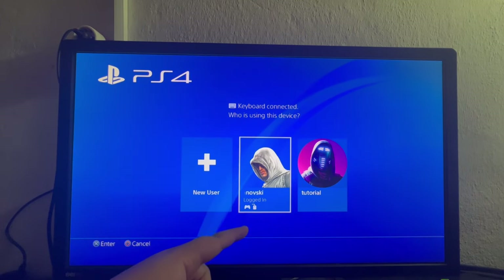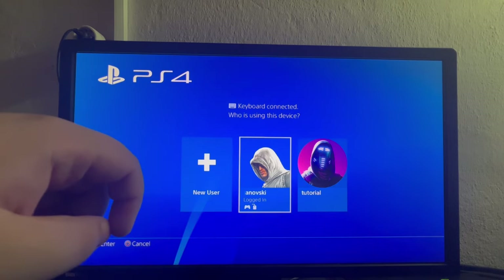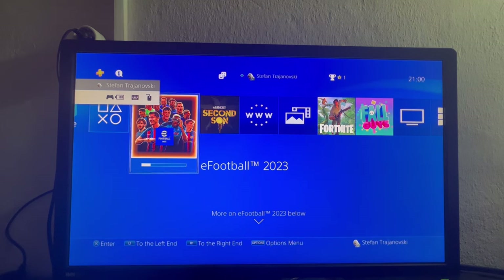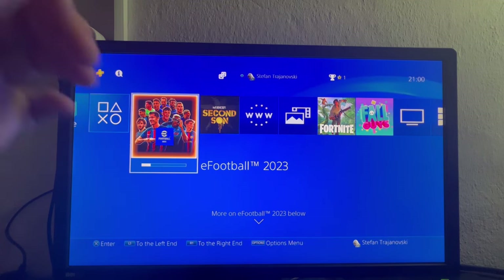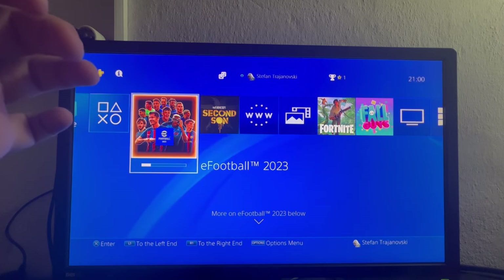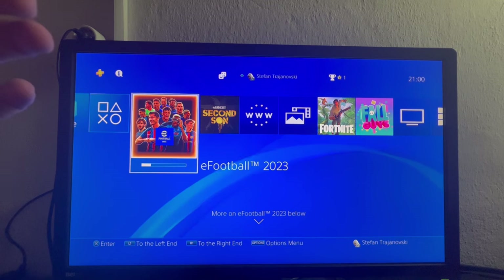As you can see at the bottom, we have both the controller and the mouse. Now let's select the user — let me bring over the keyboard so you can see what I'm exactly doing. My keyboard is right here, let me place it on my desk, and here is my mouse.